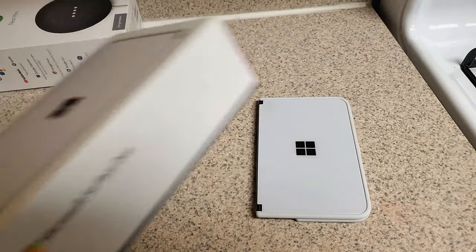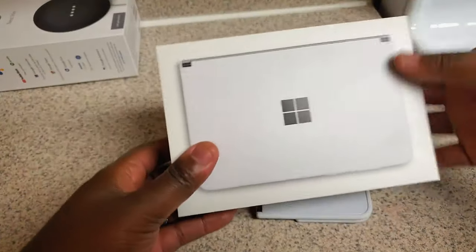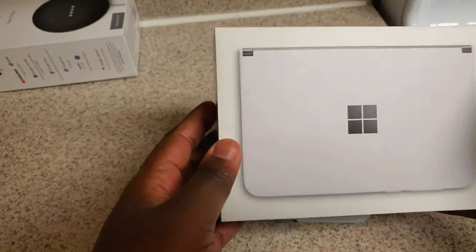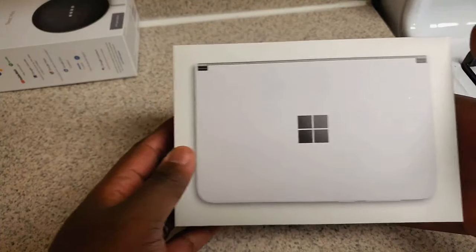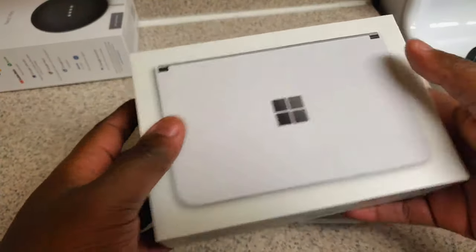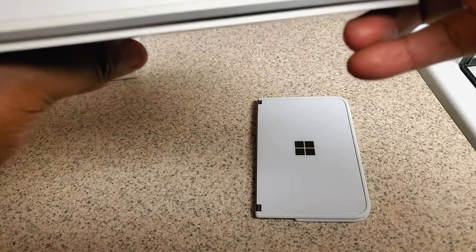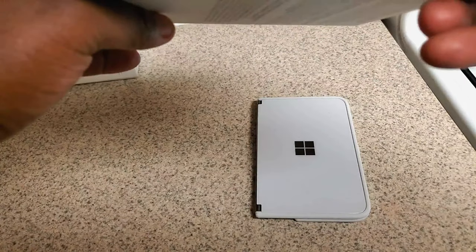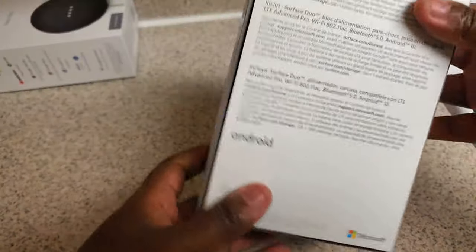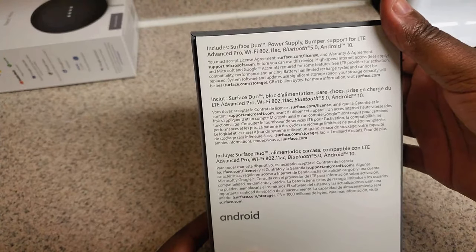Here we have the Surface Duo. Here's the box — Microsoft Surface Duo. The size of it and the way it looks on the front of the box, it does look like a Nintendo 3DS, straight up. This is the 256 gig model with 6 gigs of RAM.